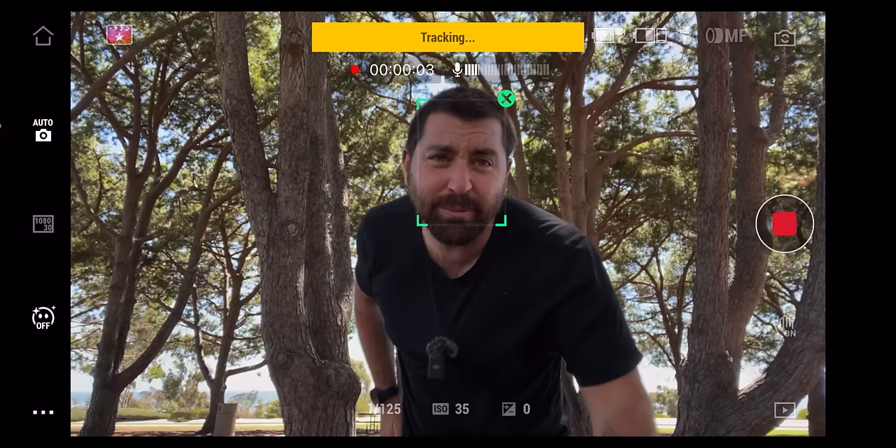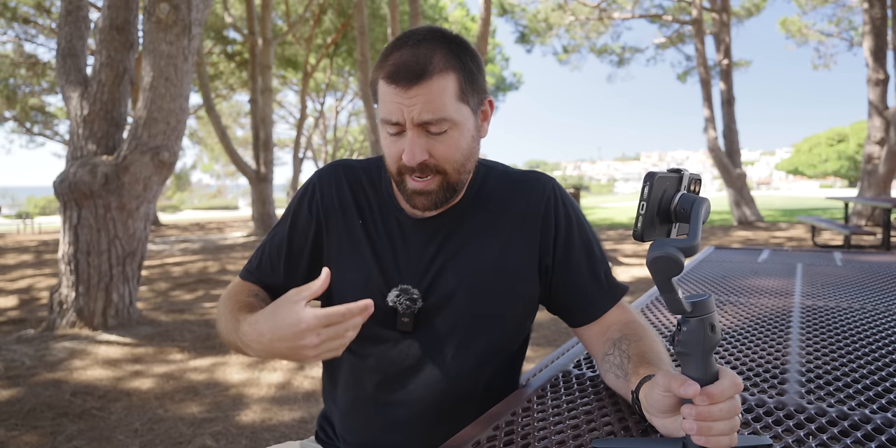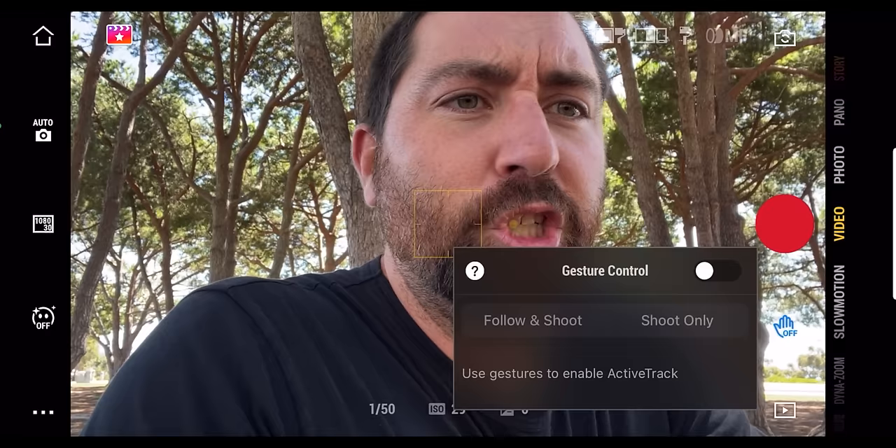You can walk away from the camera and it'll track you. You can set up the DJI mic on the phone for wireless audio — a great setup for walking away from camera. Gesture control has follow and shoot and shoot only modes. Follow and shoot starts tracking you as soon as it begins recording. Shoot only keeps the shot as a wide tripod style without active tracking.